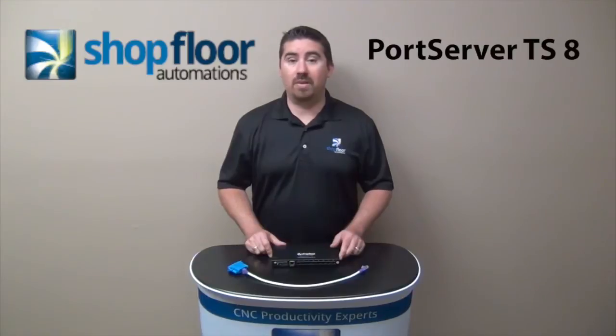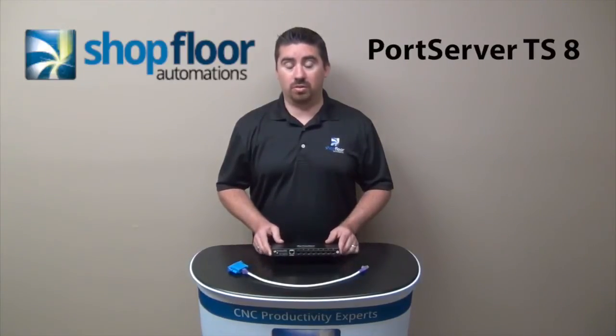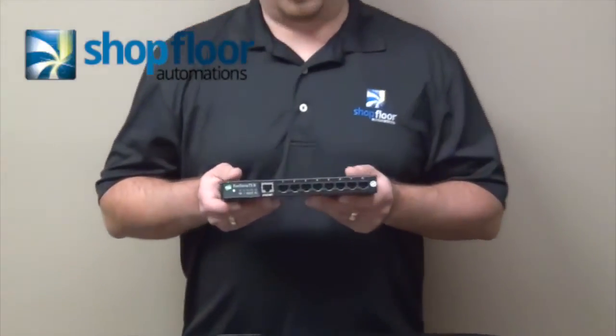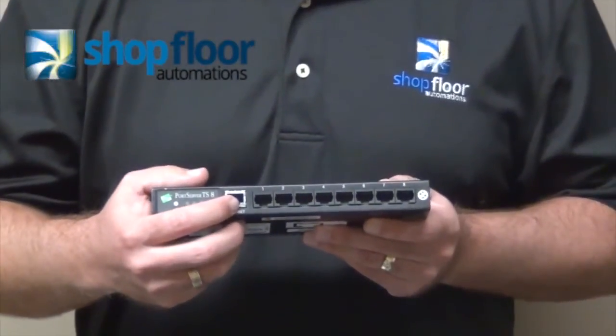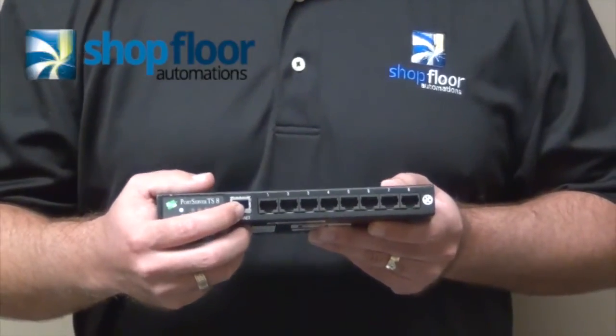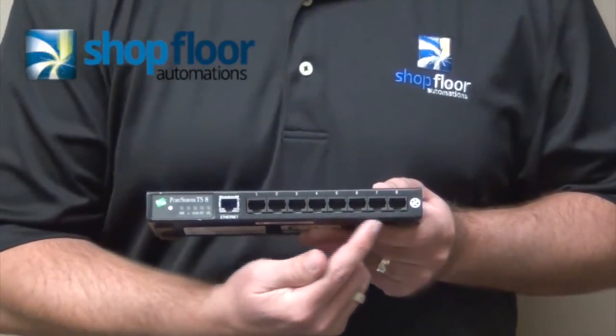A lot of times we have a PC that needs to interface to multiple machines, and so in this case we have a device that will allow you to connect up to eight different machine tools. This device has one Ethernet input where you connect and program an IP address to it. There's a virtual COM port that is installed on your PC, and then essentially there are eight other serial ports.